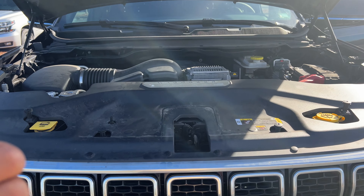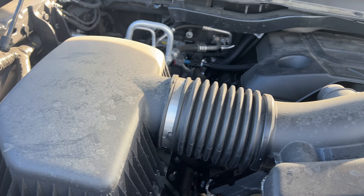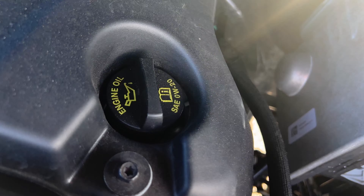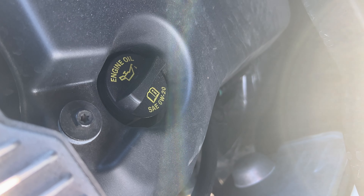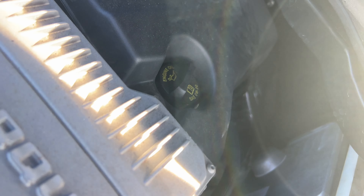I'm going to walk in — there's a lot of things going on in here, this is a big engine. So I'm going to be looking around, and back there, do you see that underneath that cap where it says SAE 0W20? That's where you add engine oil right there.